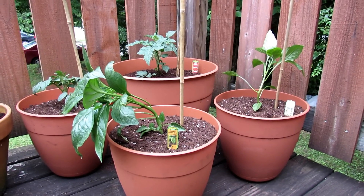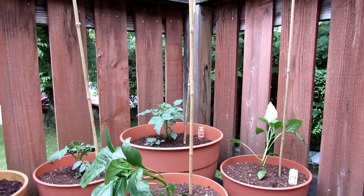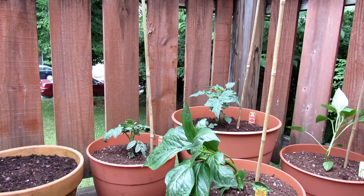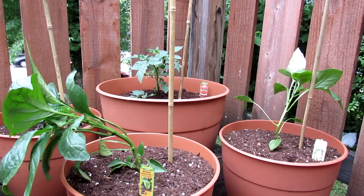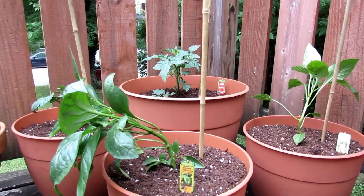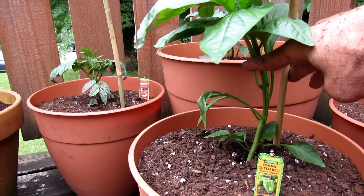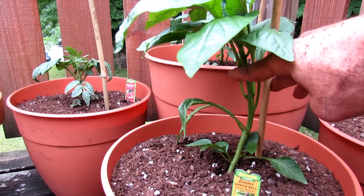The peppers and tomatoes are planted, and I dropped in some stakes — they're going to need support. As the peppers get heavier, pepper plants can break easily, especially if it gets windy. Tomato plants can grow three, four, five feet tall depending on what you're growing. You can use tree branches or drop in something about three to four feet high. These are actually five-foot bamboo poles. I use jute string — just loop the plant against the post, make a nice loop, don't smash the stem, and tie your plant off.